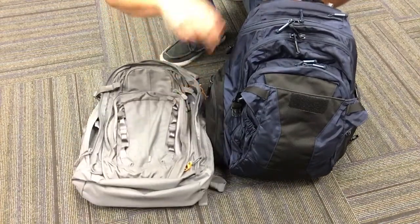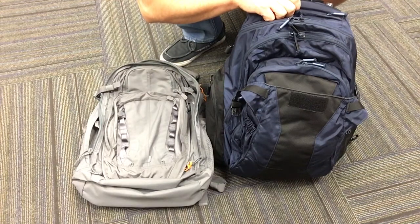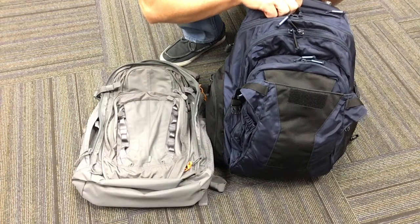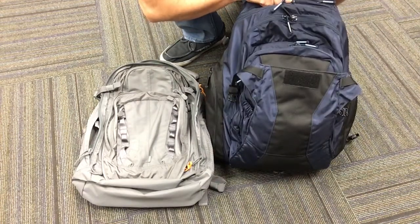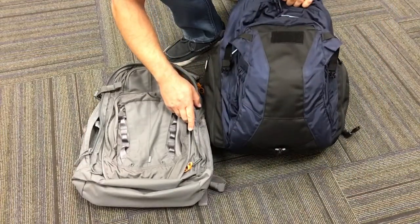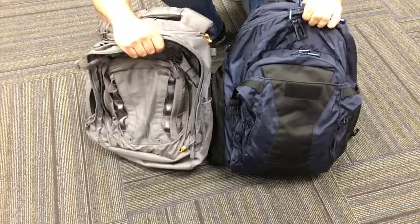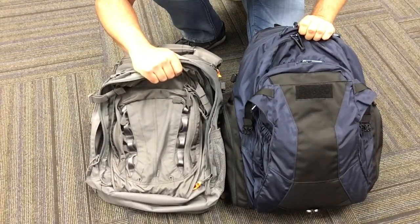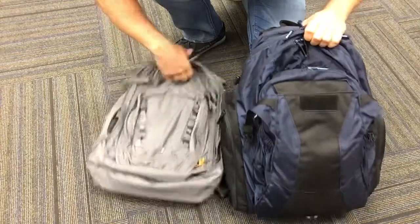Still an awesome pack — if the cost came down and it was more readily available I think it would be a very strong competitor. I'd like to see 5.11 implement more options for CCW holders, since most of their stuff is really geared towards law enforcement right now. There's such a large population of CCW carriers out there that it would be nice to have more options for off-body carry. Both great packs — just wanted to throw this up for anyone looking to compare the two. Thanks for watching.